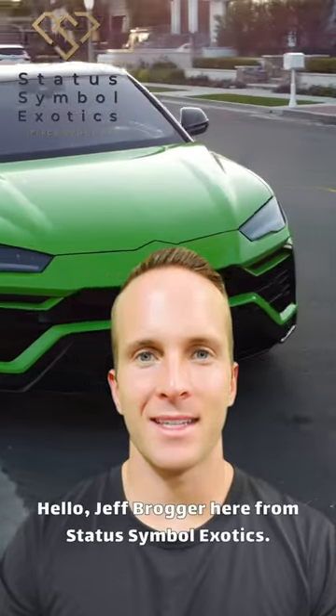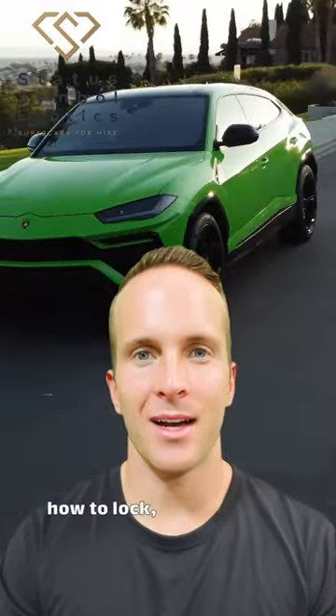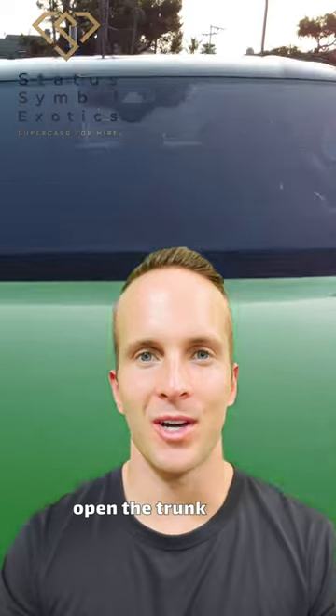Hello, Jeff Broge here from Status Sample Exotics. In today's video, I'm going to show you how to lock, unlock, adjust the mirrors, and open the trunk of the Lamborghini Urus.